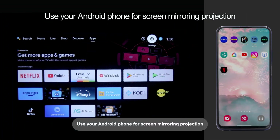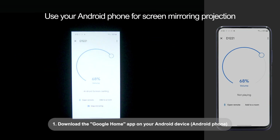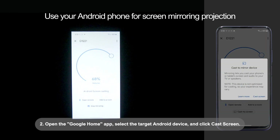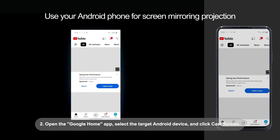Use your Android phone for screen mirroring projection: 1. Download the Google Home app on your Android device. 2. Open the Google Home app, select the target Android device, and click Cast Screen.